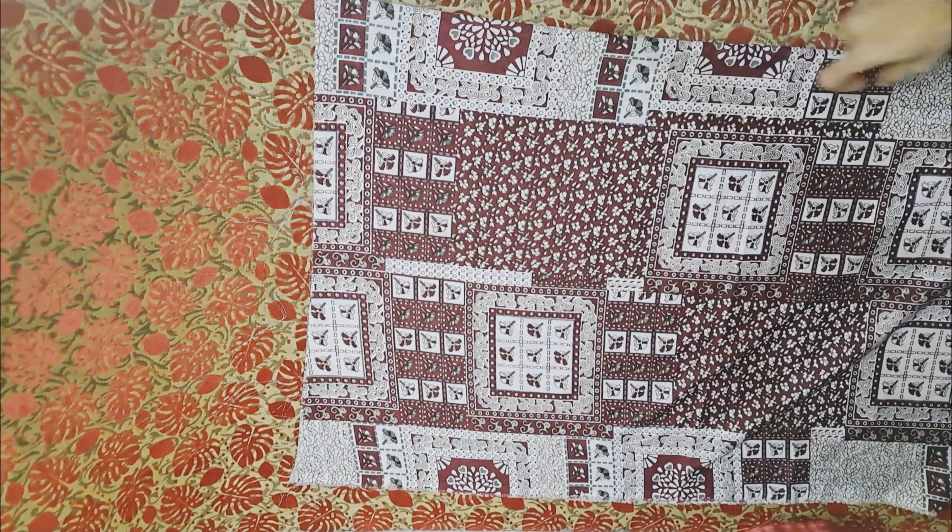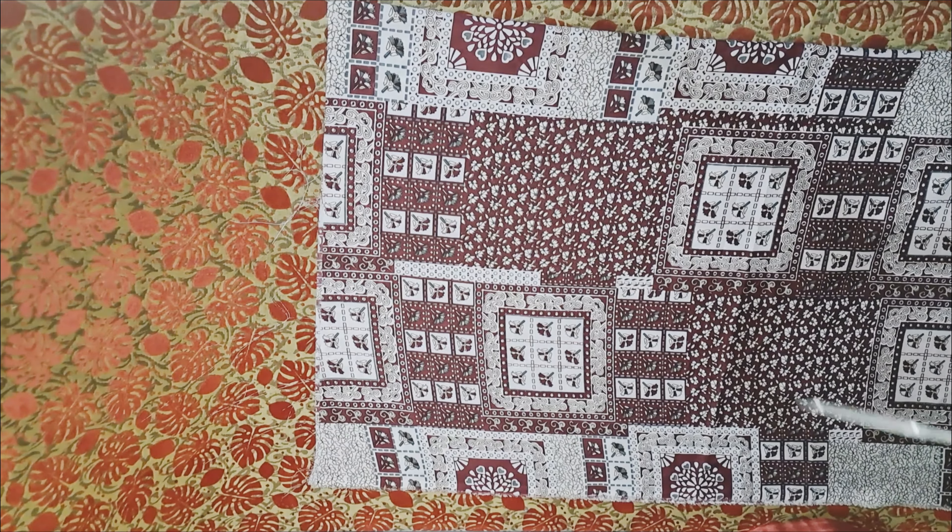Hi everyone, Assalamualaikum. I will show you a short stitching video.